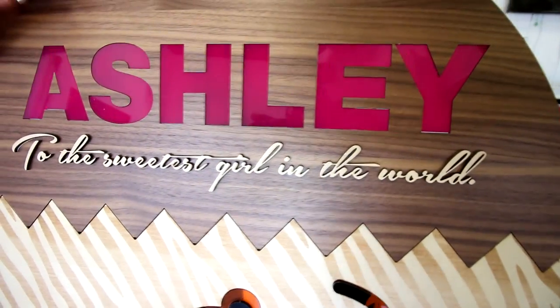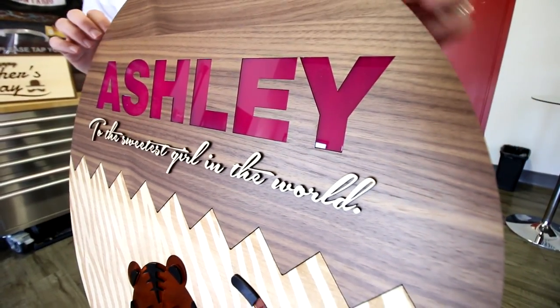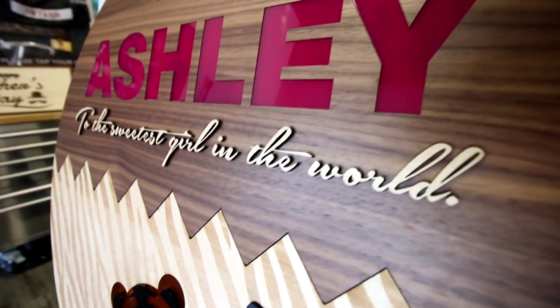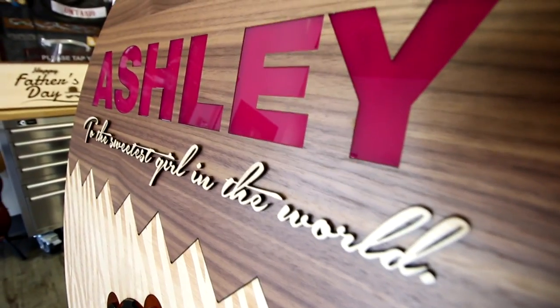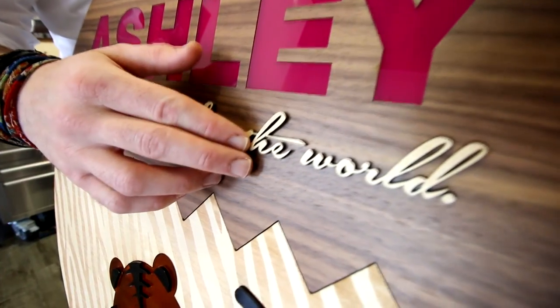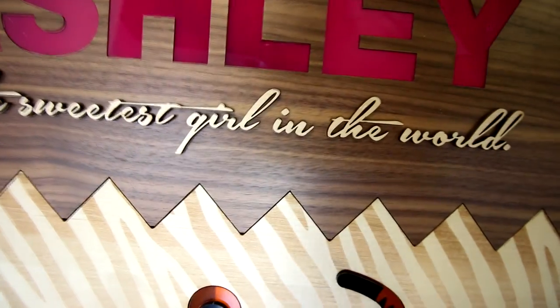This sign embodies everything about why the Trotec laser is the best all-around machine for projects just like this. You can see from the acrylic cutting there's a beautiful flame polished edge. If you were using a CNC machine you'd need to flame polish this manually after the cut, making the process take twice as long. With the laser machine you can also cut very intricate and detailed sections like this much faster than with a scroll saw. This only took us a few minutes and the result is gorgeous.